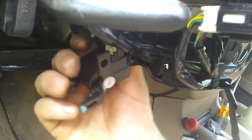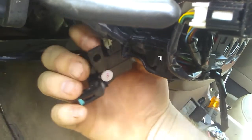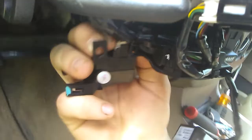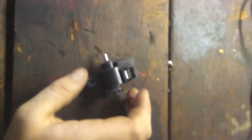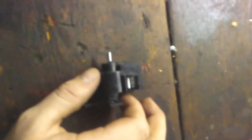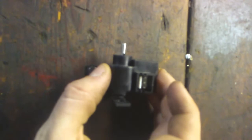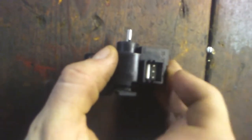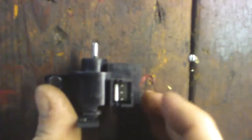Now I need to take a pair of pliers and pull this connection tab out. Now let's bench test our shift solenoid. On this particular style of shift lock solenoid, the two outer pins are hot or positive, and the middle pin is a ground.